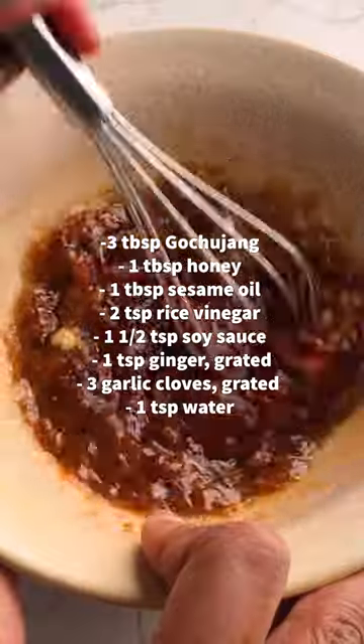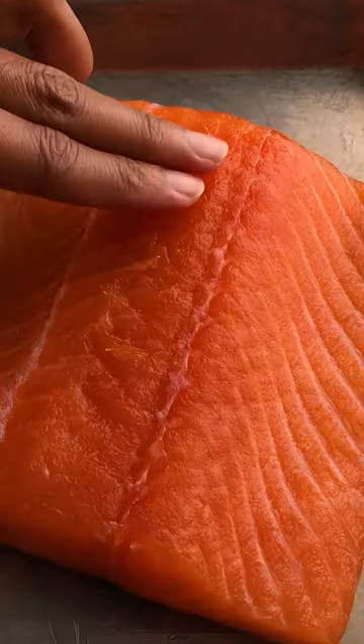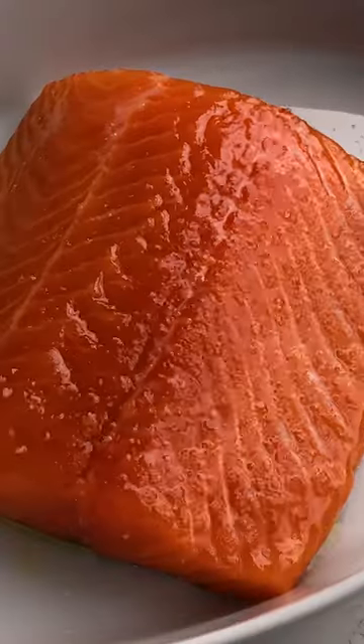Add the ingredients you see on the screen to make the gochujang glaze. Rinse the filet after 15 minutes, drizzle with oil, lightly season with salt, then broil salmon for four minutes.